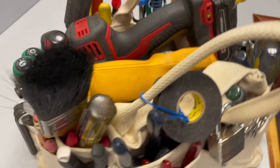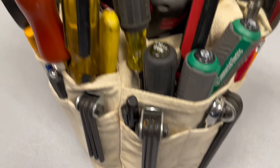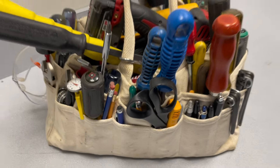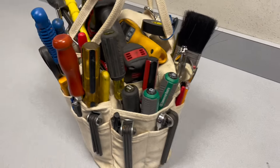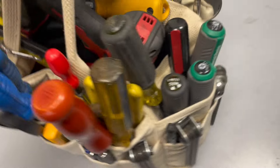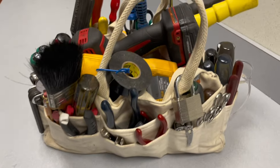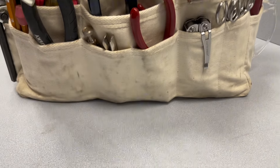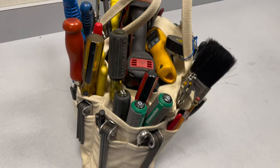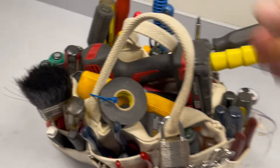This bag is a to-go bag really. It fits anywhere in your car — under the seat, in the passenger seat, in the trunk. It's not super heavy but very roomy. Very convenient, it does not take much space at all.